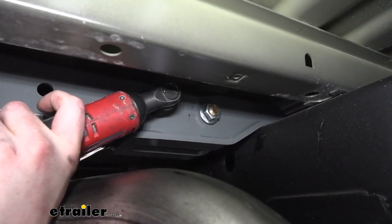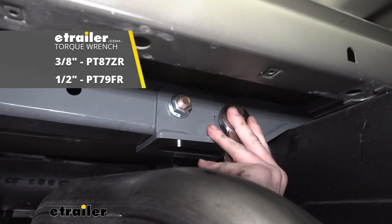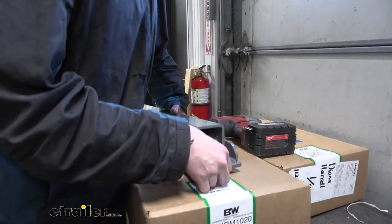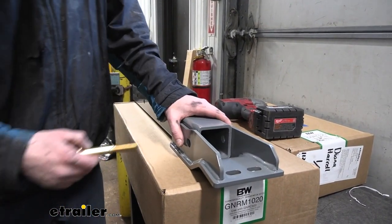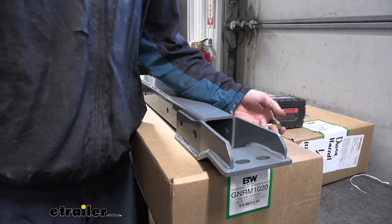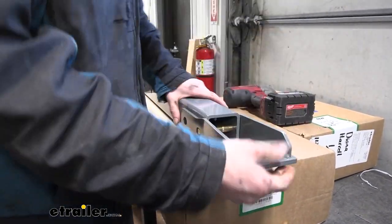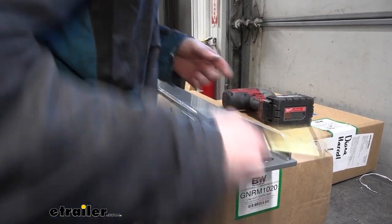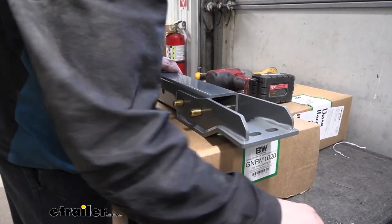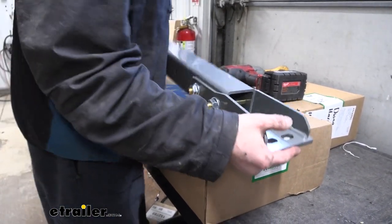We can now go back and tighten down and torque our hardware. We're now going to prepare the rear crossmember the exact same way, with the only difference being that we're not going to fully tighten down the hardware just yet. This is going to be our driver's side, and we want the bolts to face towards the center of our hitch, so we're just going to be putting them in the opposite direction. Again, that thick powder coat — you might have to tap it the rest of the way through. We'll loosely install these for now, and we're ready to set this in position under the vehicle just like we did with the other one.